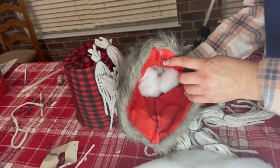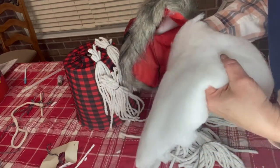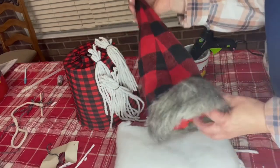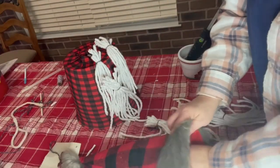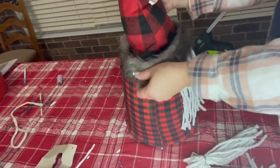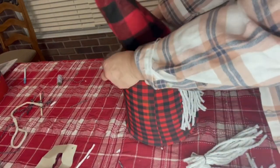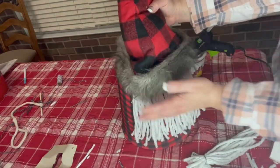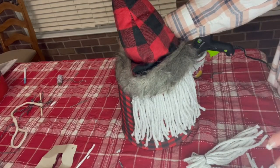I'm filling this with batting — I had it leftover from another craft. You could use plastic bags, paper towels, towels, anything you want — just stuff it so it sits on top of the gnome. I also want to give you a little trick: this might be too tight up here, so I took a little snip off the back. Nobody's going to see that part, so when we have this situated I can make sure it drapes over that little bit of rope and I'll just glue it down — it stays perfectly.